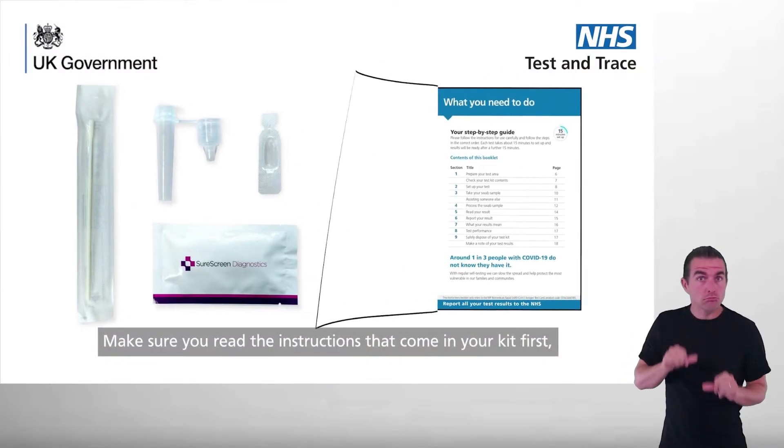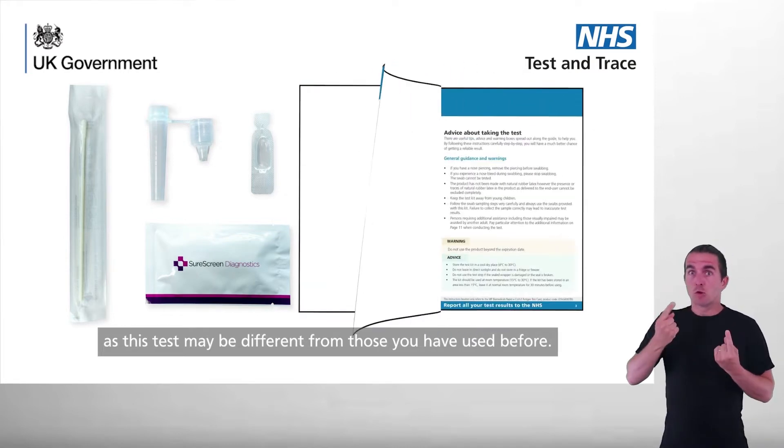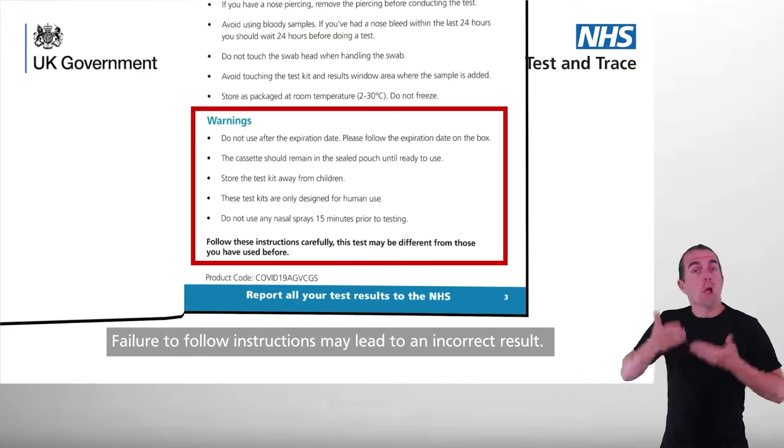Make sure you read the instructions that come in your kit first, as this test may be different from those you have used before. Failure to follow instructions may lead to an incorrect result.